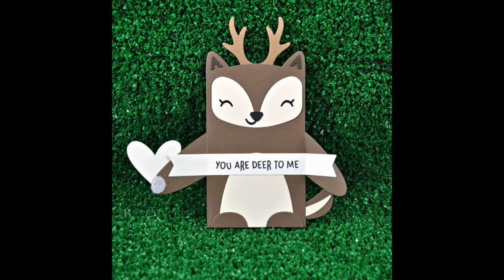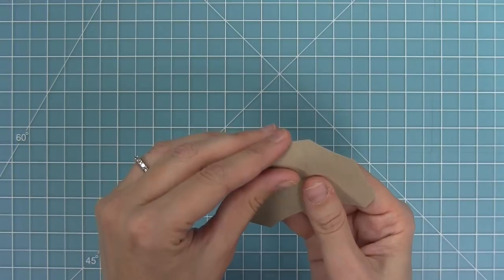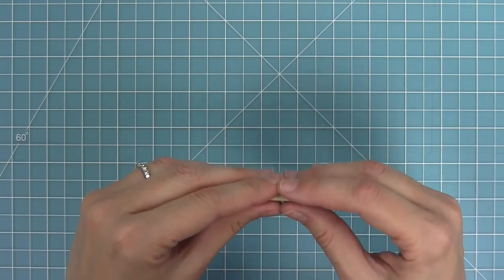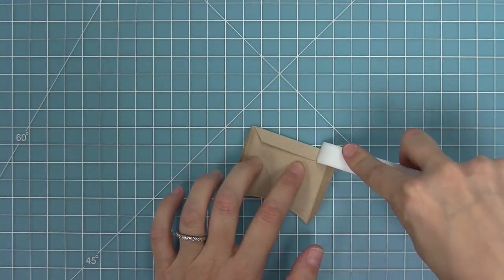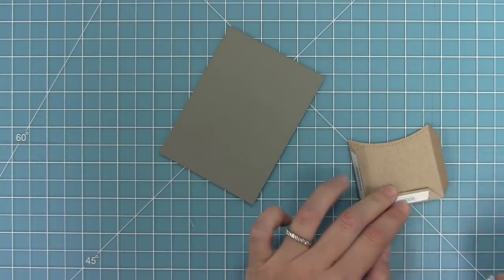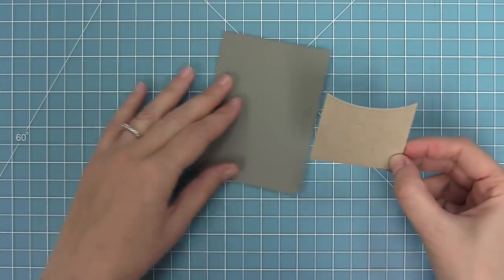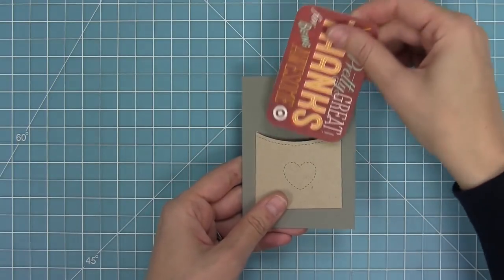Next up we have our stitched gift card pocket — just like it says, it's a gift card pocket. It comes with the pocket, a little stitch tart, and the word 'hugs.' The die creates three score lines, so you fold along those lines and that creates the pocket. I use my bone folder to make sure they're a nice sharp crease, then add score tape along all of the tabs and line that up on my card. You could add this to the inside of a card or even on the front. You can just pop a gift card in and it'll come right back out.